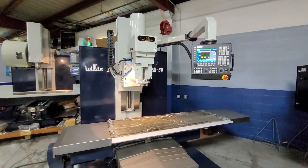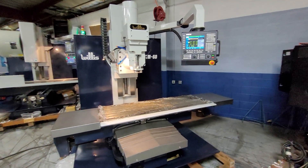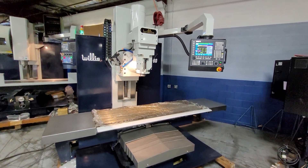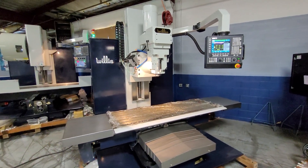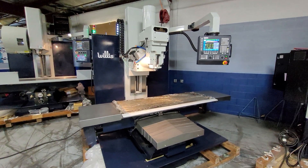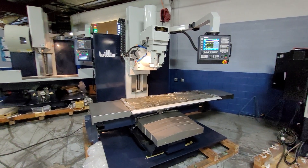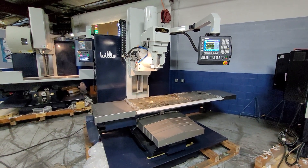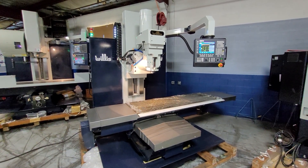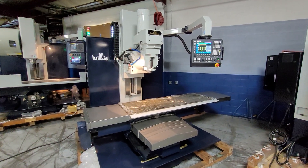These machines have been very popular in tool rooms of larger companies where they never know what sort of maintenance jobs they'll run into. They're also popular for contract shops and fabricating shops where you have big, unruly workpieces that can be tough to get into smaller VMCs. These machines offer full capability at a really low investment.